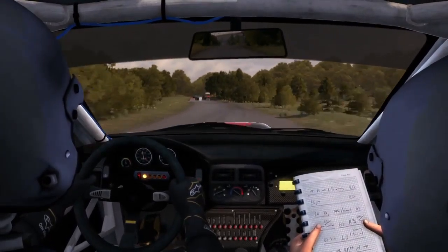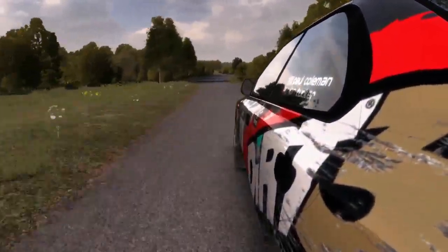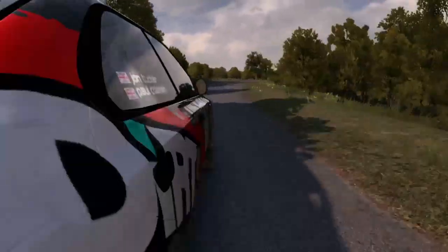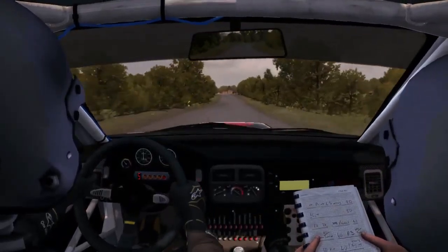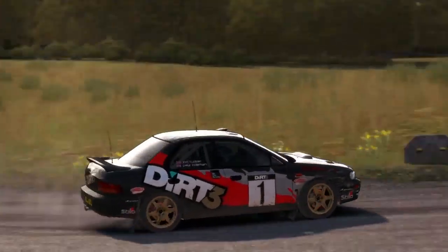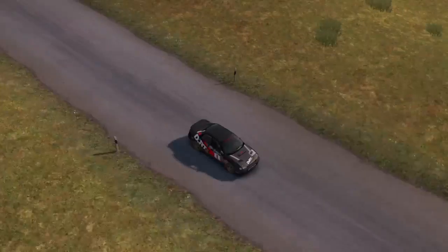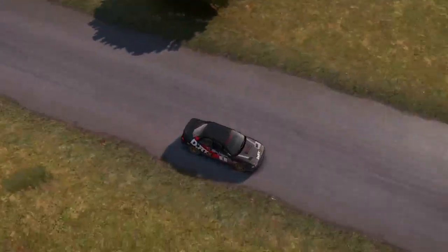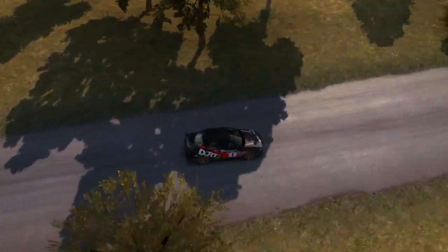Turn left 1 long, cut, 60. Turn left 1 long, cut, opens. 150. Caution, tight chicane, left entry.